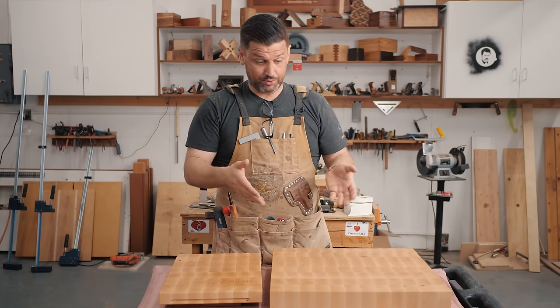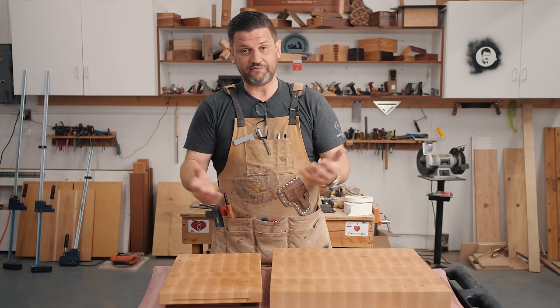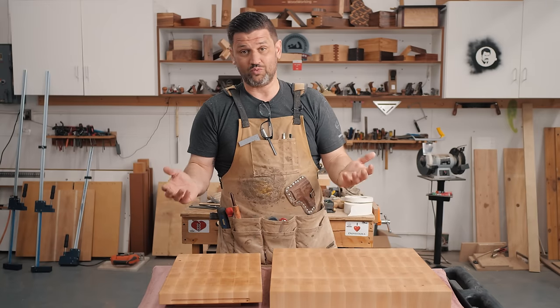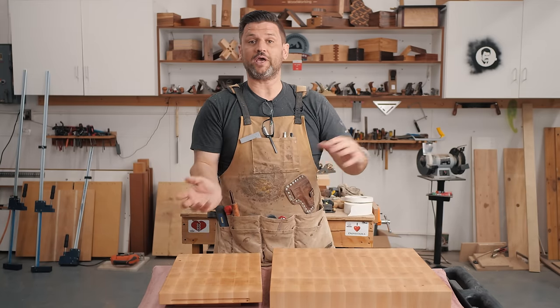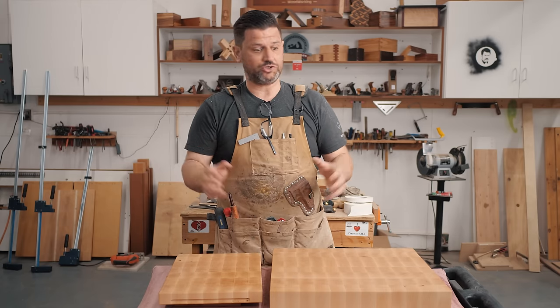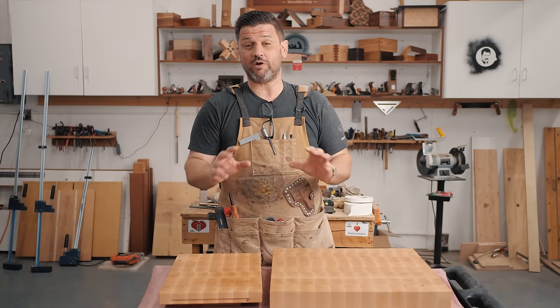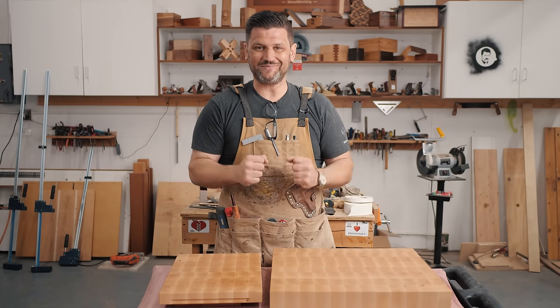That is why these boards go for a few hundred dollars — something like this maybe $150 online. And this is only $42 total in wood. So if you're getting into woodworking and you want a quick way to start making money to fund your hobby, end grain cutting boards are an amazing way to do it. You don't have to make these fancy patterns. These plain maple ones are very popular and they go for tons of cash.